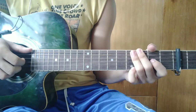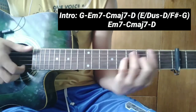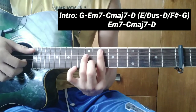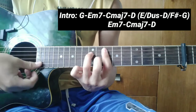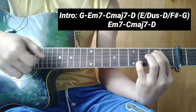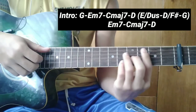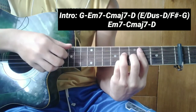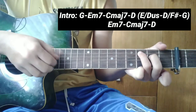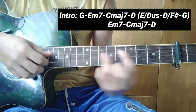Ano ba nga ba ang mga chords? Ang unang chord ay G - huwag ganitong G. Sunod, E minor 7 - huwag ganitong E minor 7. Tapos, C major 7 - huwag ganitong C major 7. Tapos, D - huwag ganitong D.